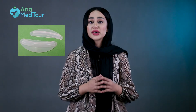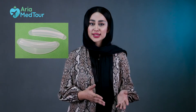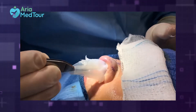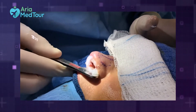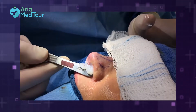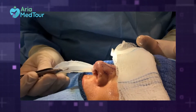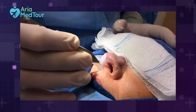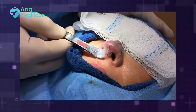Internal splints are placed inside the nostrils and are usually used for a deviated nose correction surgery known as septoplasty. They are a pair of silicone devices inserted into the nose and fixed with stitches to provide support for the newly reshaped septum, which is the bridge separating the nostrils. They can also help control bleeding after surgery by compressing the nasal mucous membrane.